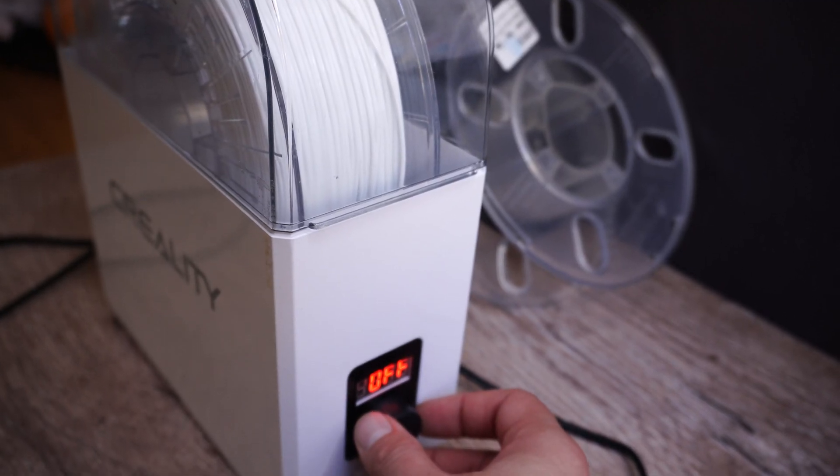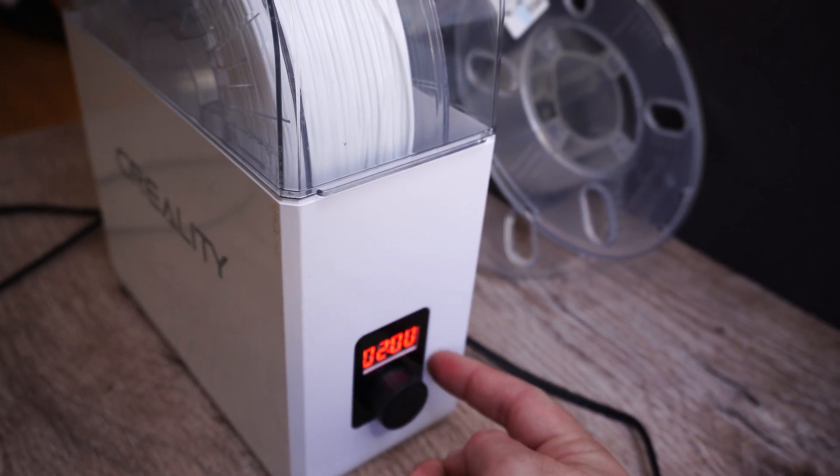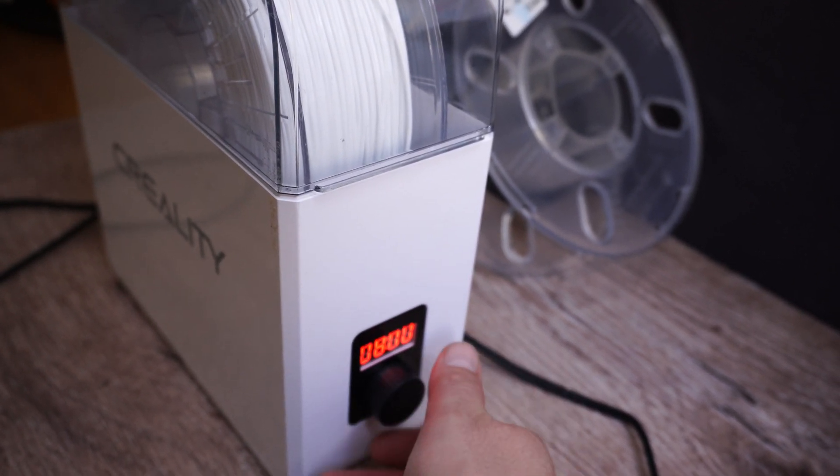The specs seem decent — it's supposed to go up to 50 degrees Celsius according to the specs online, and it has four different modes: two hours, four hours, eight hours, and off. I figured Creality makes good stuff. The pros: it turns on, it has those four modes, and it heats up — though it doesn't quite reach 50 degrees; it gets to about 45 degrees, and that's only if the filament box closes properly.